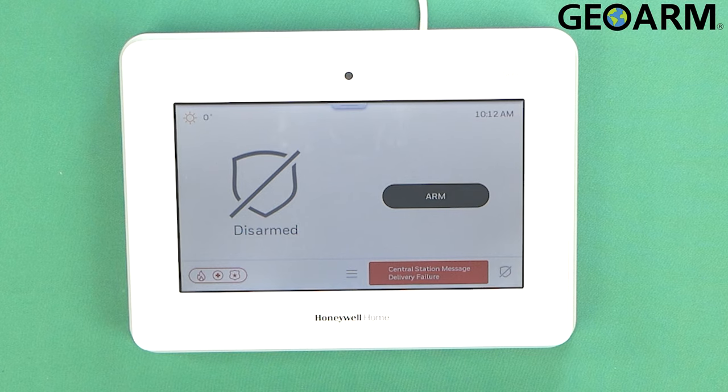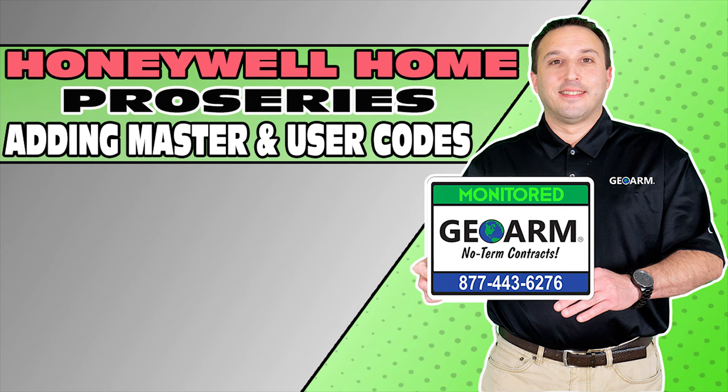Ladies and gentlemen, that is how you update your master code and add an additional user if need be. If you have any questions or need any assistance, please leave a comment below. Take care and have a great day. Make sure to subscribe to our YouTube page and click the Show More tab underneath the video where you can view valuable links pertaining to this product, similar how-to videos, and our low-cost no-contract alarm monitoring services.